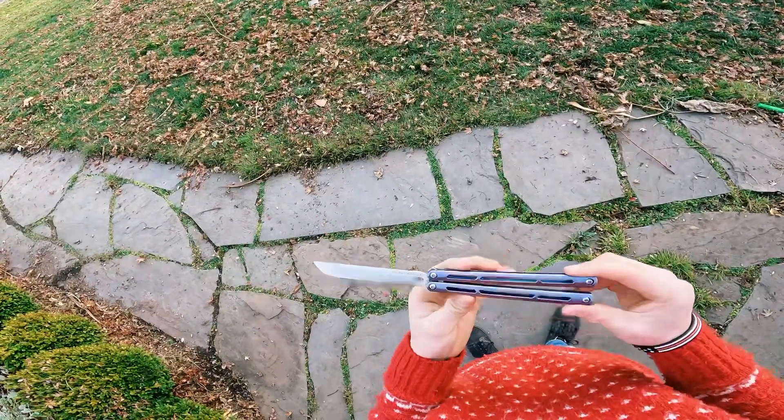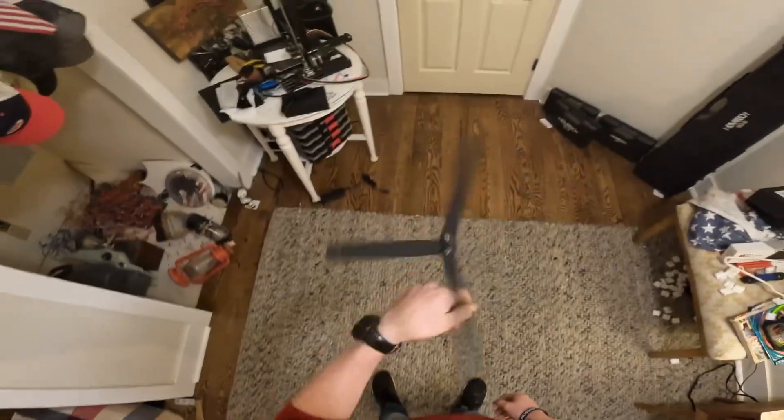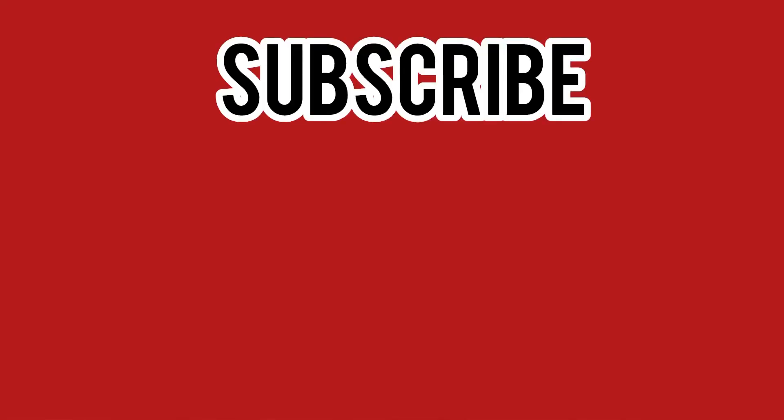Here is the super insane flipping clip edit. Subscribe, and I'll see you next time.